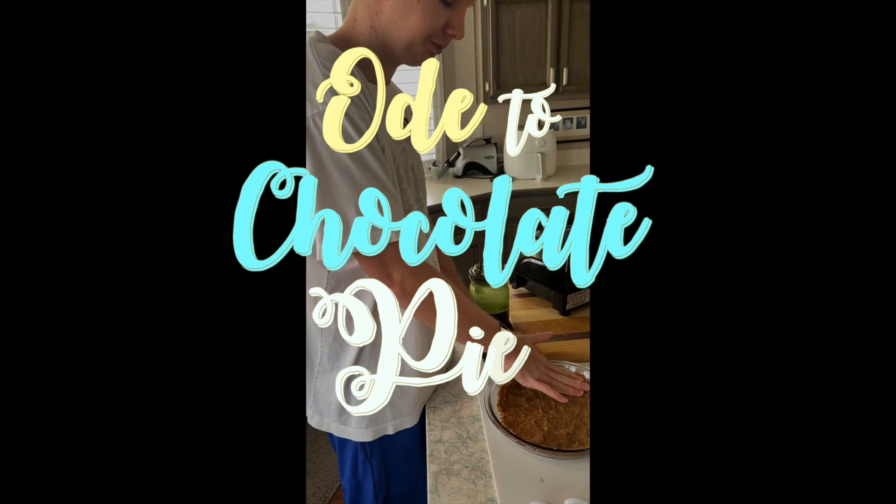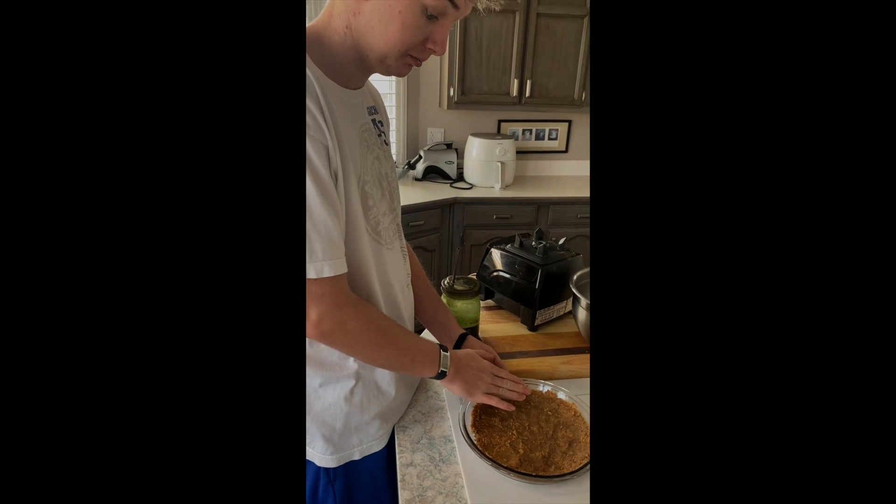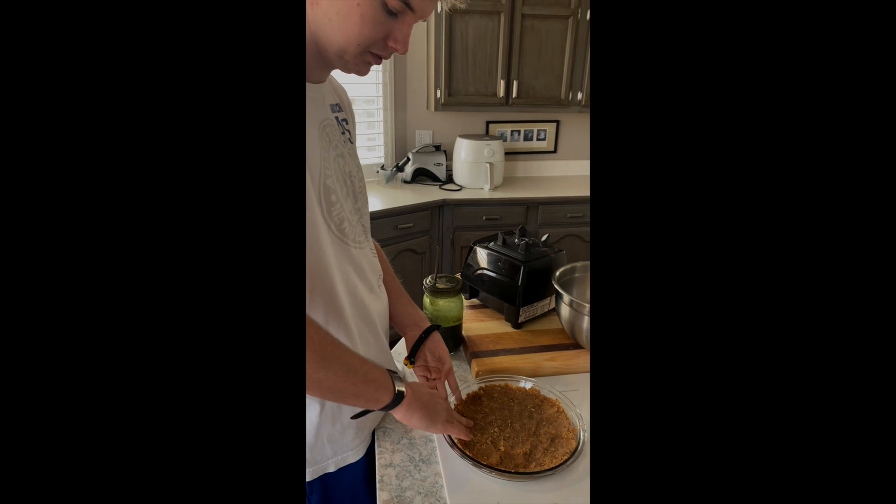Smush it into the corners — or no, corners on a round pie pan — but into the crease on the bottom.